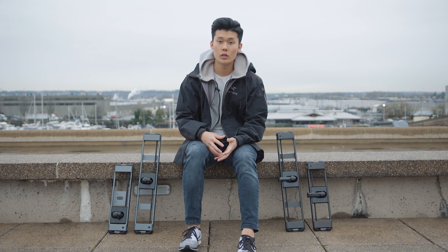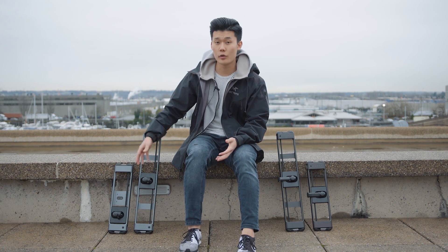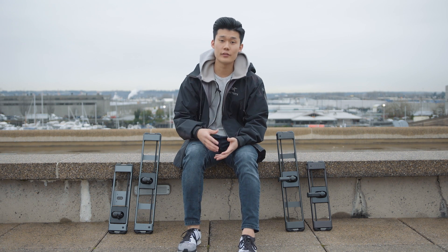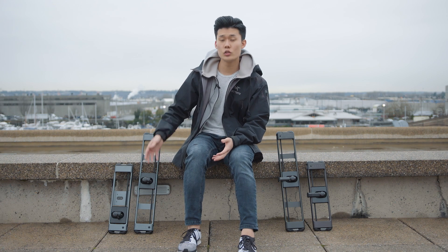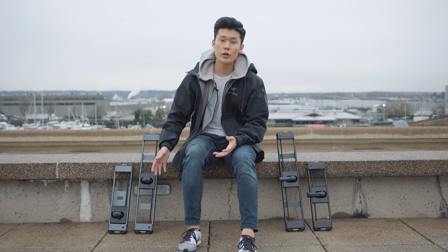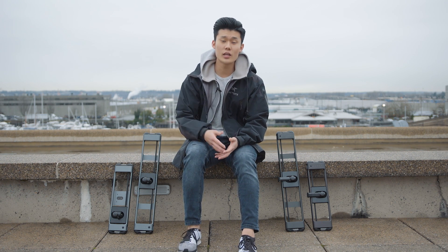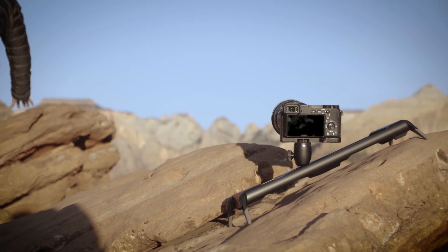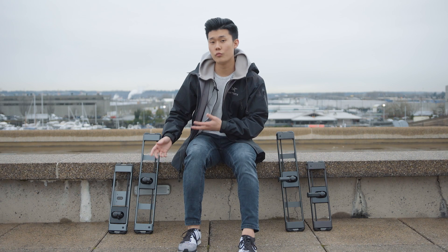If you're wondering which Rove is for you — on the right side I have Rove Pro in both lengths, and on the left side I have Rove Mobile in both lengths. Let's first talk about the different types. Rove Pro is mainly designed for mirrorless cameras, like a Canon EOS R, a Fujifilm X-T3, or an A7 body — anything like that, you're going to want to get the Rove Pro.